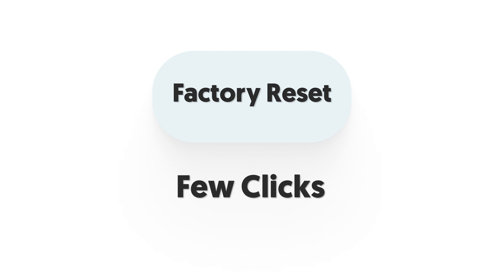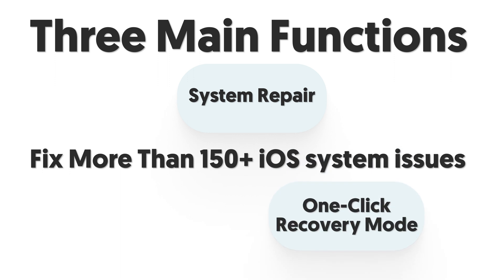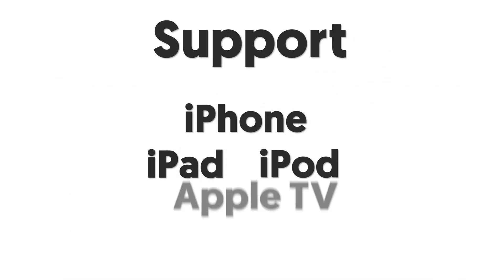That's all about Reiboot. In case you didn't remember it well, I'll introduce those functions one more time in a few sentences. Three main functions: one is iOS system repair — fix more than 150 plus iOS system issues; two is one-click enter/exit recovery mode; three is factory reset — reset your iPhone cleanly. Supports iPhone, iPad, iPod, and even Apple TV.